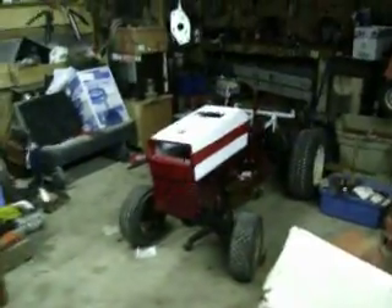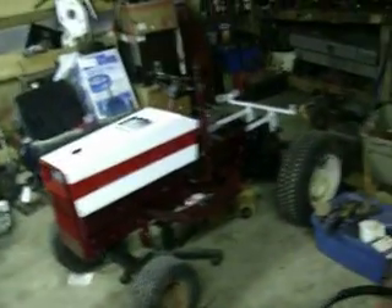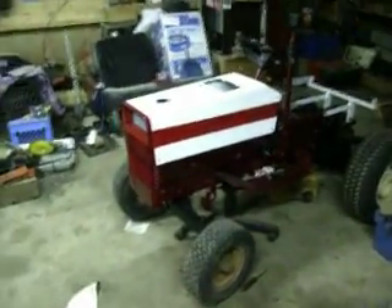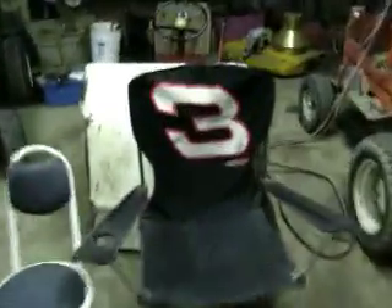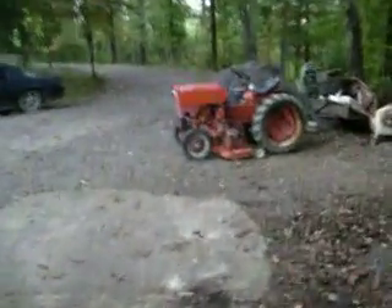Anyways, that and back there — that's the 816s. Slowly but surely going back together. I just set the hood and bolted the grill on just a moment ago.